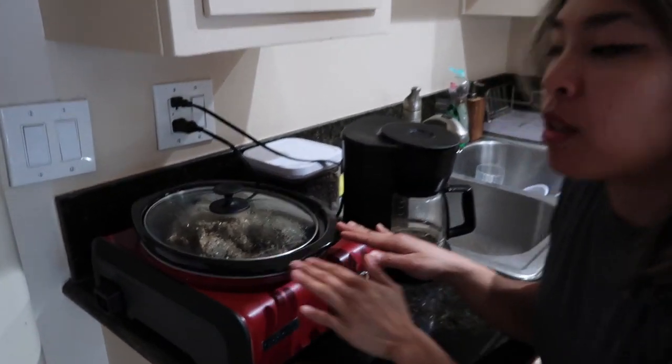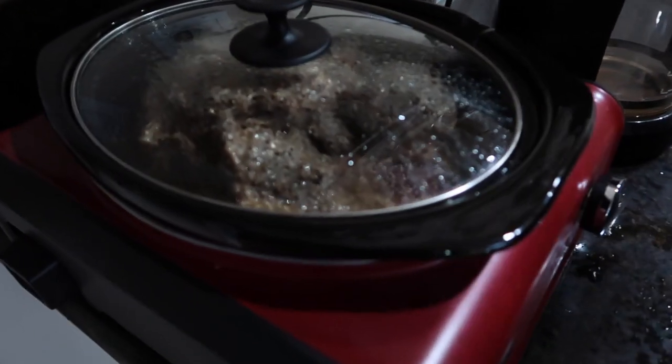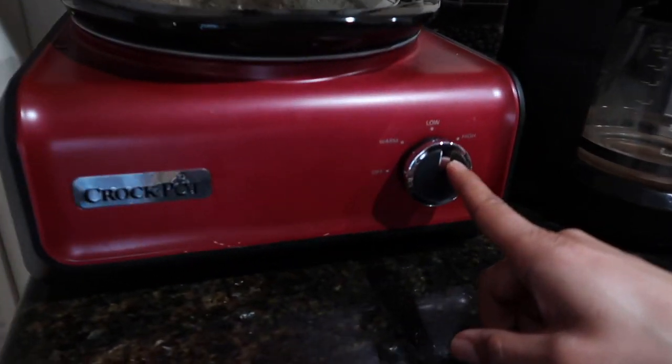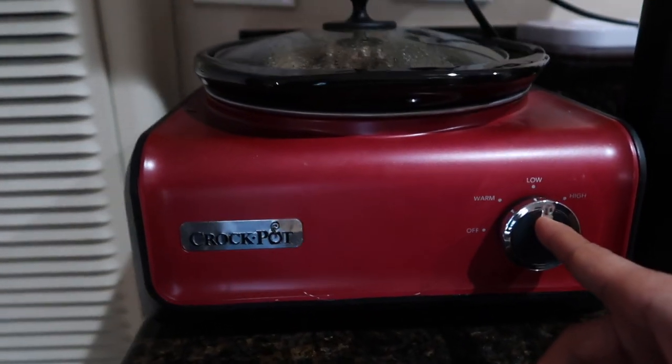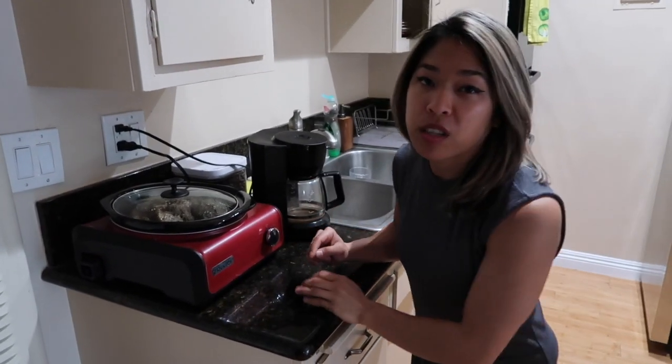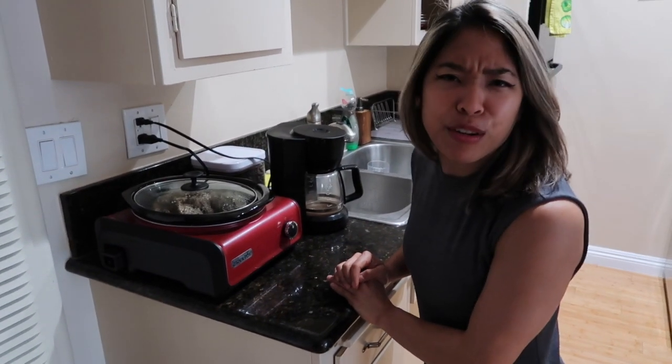Remember how we made the pulled pork in the crock pot yesterday? So this is how it looks — so beautiful. It's still on low here. It's been going for about eight hours now, just straight overnight, which is the best part of cooking meat in the crock pot. You just leave it, set it and forget it.